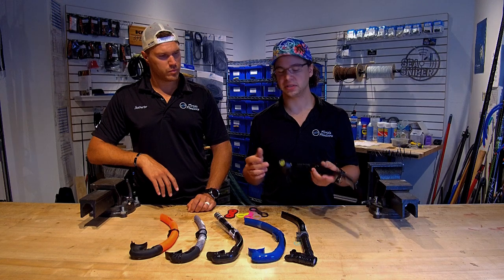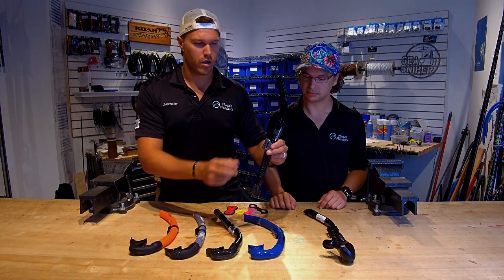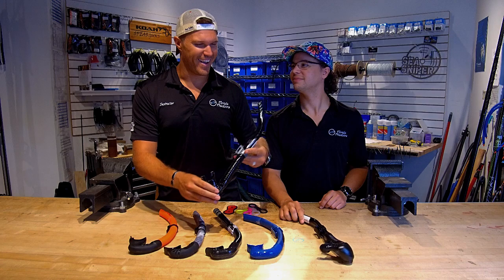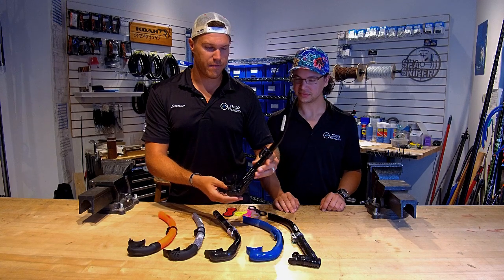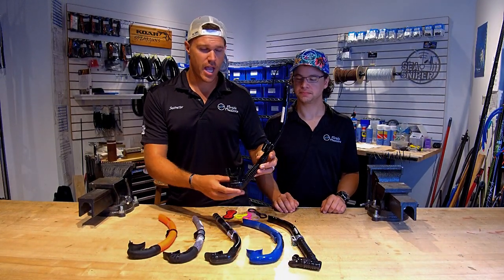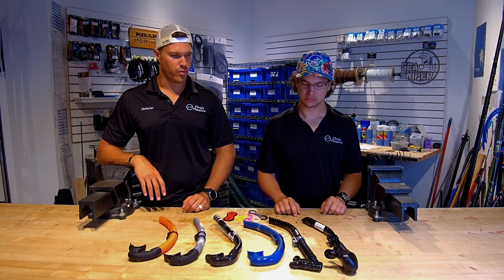What the purge valve allows the snorkel to do is let water flow out the bottom of the snorkel instead of forcing it all out the top like you would have to do with a J-tube. A lot of that water comes out the bottom, making it a little bit easier. They also have these corrugated tubes, so as they sit on the side of your head they have a little bit of flex to them. They're comfortable — they don't have the same rigidity as the other ones, which makes them a bit more comfortable on your mask.